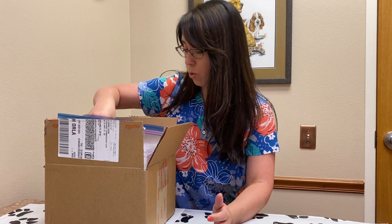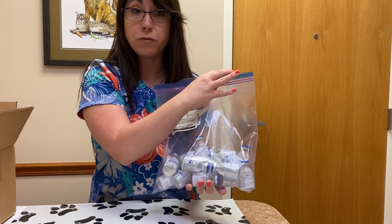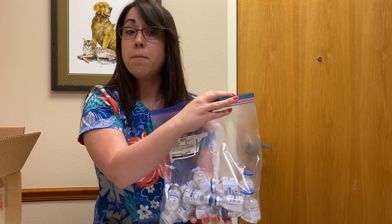You're probably going home with a box that looks like this. It is going to have the bottles of liquid. You'll have a different amount varying on the size of your dog and the prescription that has been made for your pet.